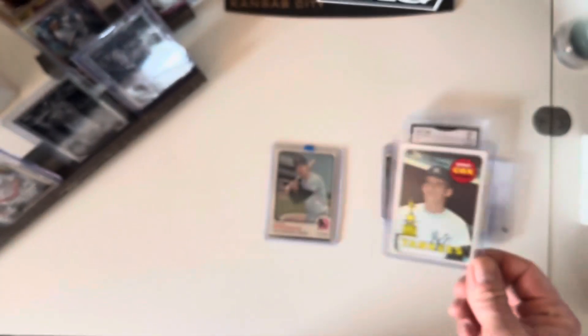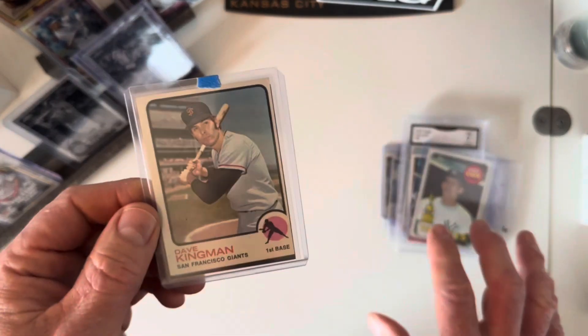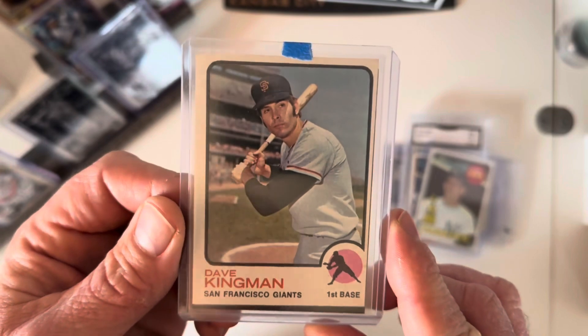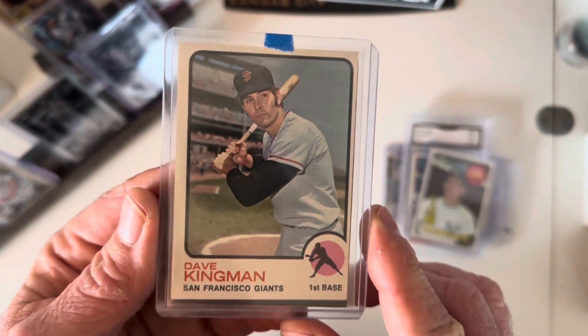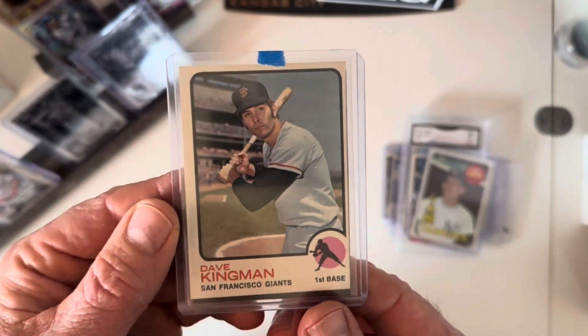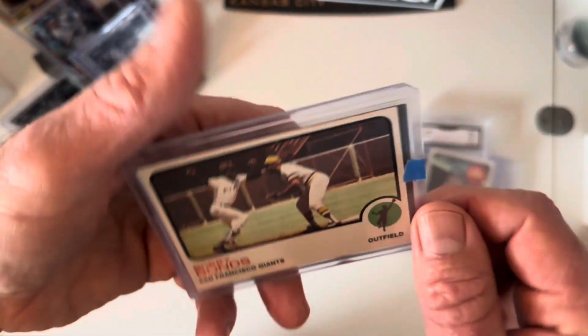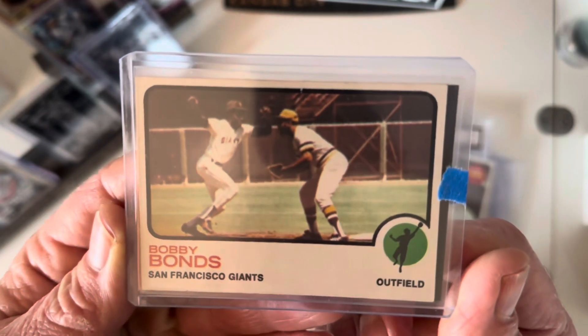He played third for the Yankees. While I was browsing for these I ran across a couple of cards I just liked and picked them up for about a buck apiece. The 1973 Dave Kingman — he was one of my personal favorites. I might do a Dave Kingman run at some point. I like him; he's a lanky, dorky-looking guy but he dropped bombs.